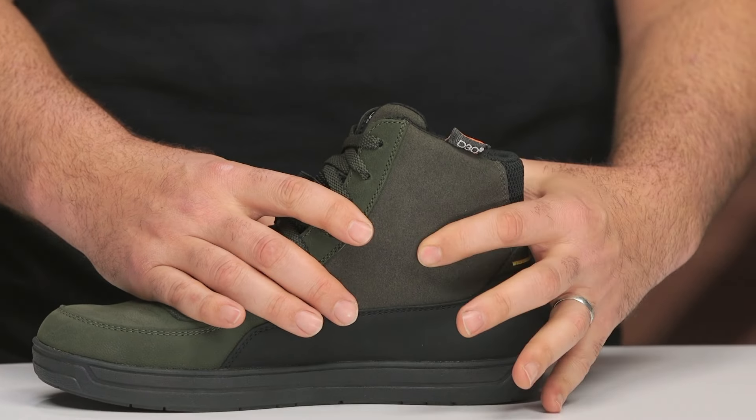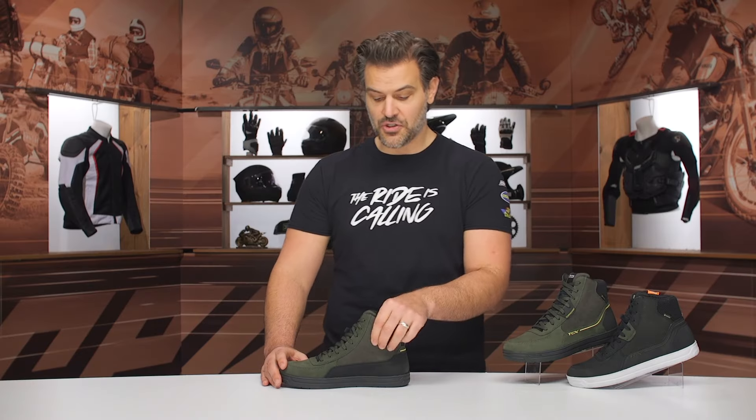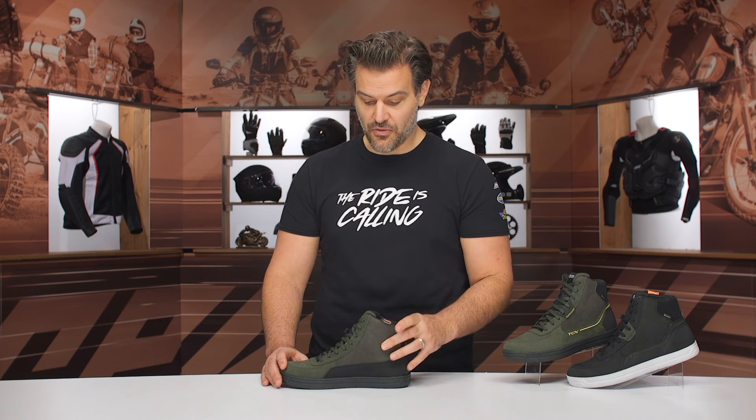D3O has been added for the ankle cups on this — that wasn't on the previous version. You're getting lateral and medial ankle cup protection with D3O.